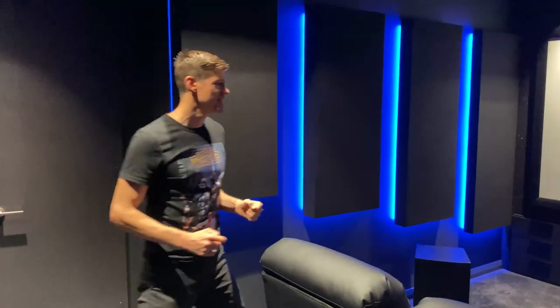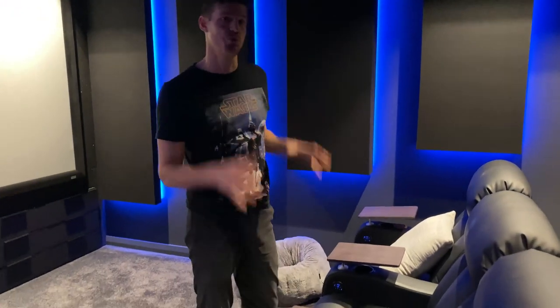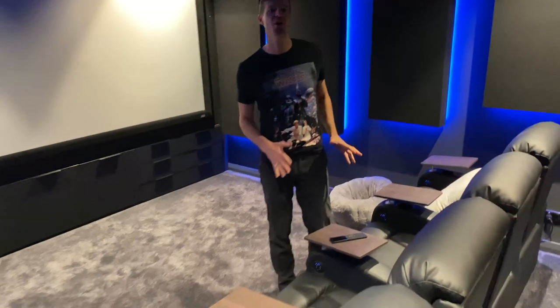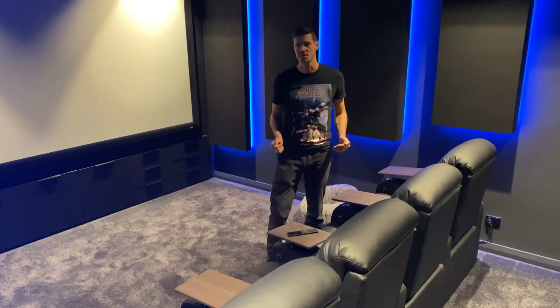I'm going to go through some of my favorite parts of this room for you. It is based around really two primary viewers in this room. We've got one row of four for guests, but we've really focused the seating on a sweet spot. It's usually him and her in here most days of the week with a few visitors from time to time.